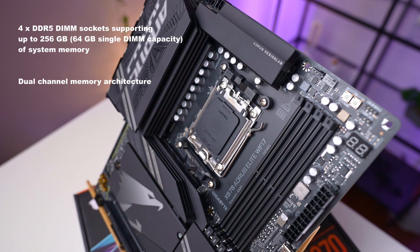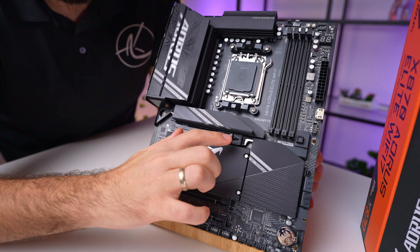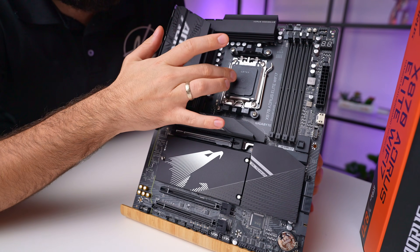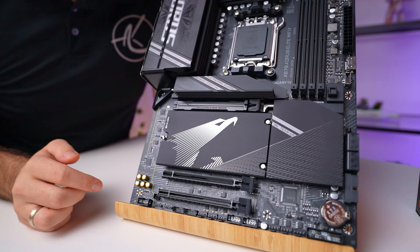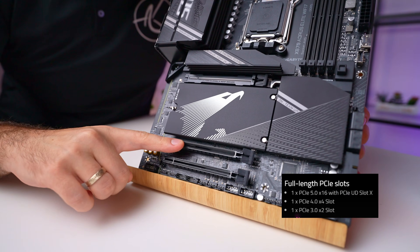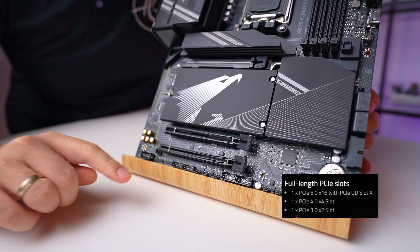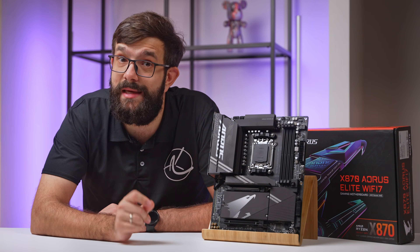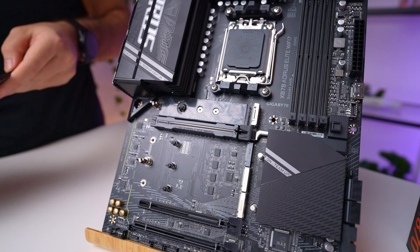You can load this board with up to 256 gigabytes of memory, which is pretty impressive for a standard desktop platform. For expansion, there is a PCIe Gen 5 x16 slot at the top connected directly to the CPU, and two additional x16-sized slots below that connect to the chipset. The middle slot runs at PCIe Gen 4 by four lanes, while the bottom one operates at PCIe Gen 3 by two lanes. Just know that the middle slot becomes unavailable if you're using the M.2 D slot.